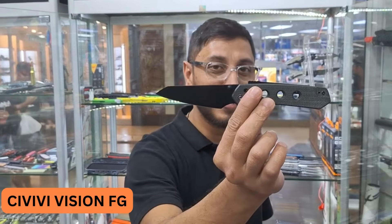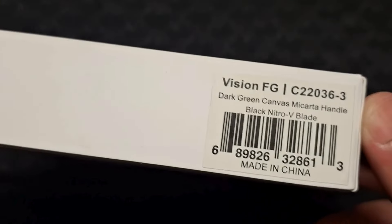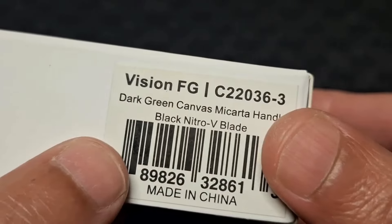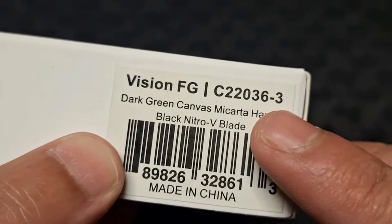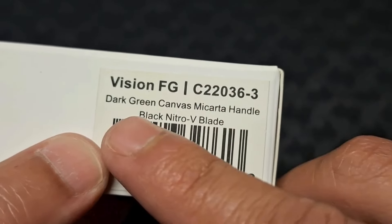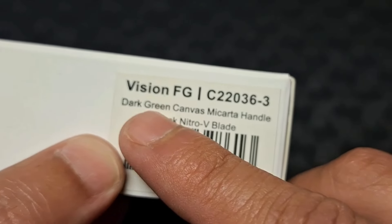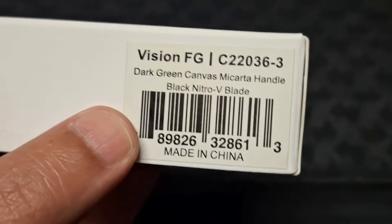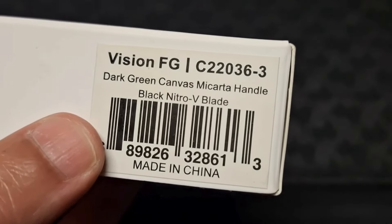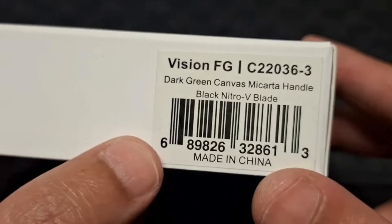Hey guys, it's here from Blades and Triggers. Today we're going to have a look at the Civivi Vision FG. Let's quickly get into the unboxing. You can see it has all the information you need on the outside — the Vision FG, the code C22036-3, and it tells you what's inside the box. The handle material is dark green canvas Micarta with a black Nitro-V blade, made in China.